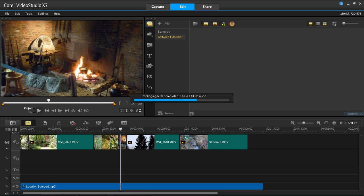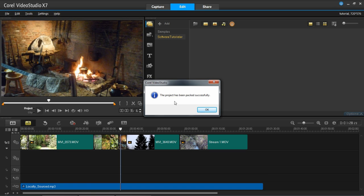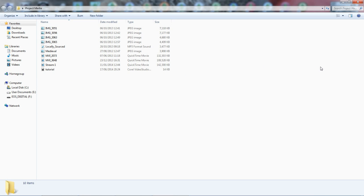It'll then pack it all up, as you can see there. This can obviously take a while, depending on how much stuff you've got. And then it will come up with this window saying that the project has been packed successfully. You can then click OK, and then you can go to the place on your hard drive where you've saved it to. So here we are in my folder, Project Media, which we've just created. And you can see all my photos are in here, the music which I used, another photo, the video which I used, and the main project file is there as well. So everything is here.